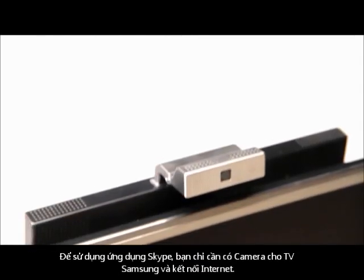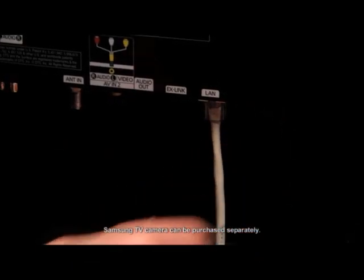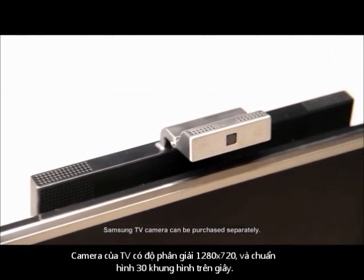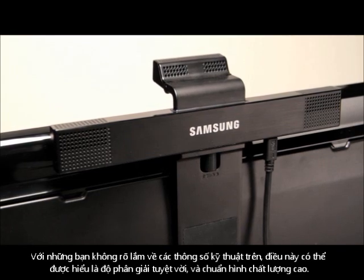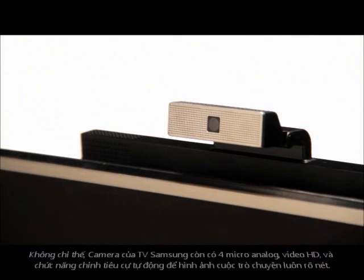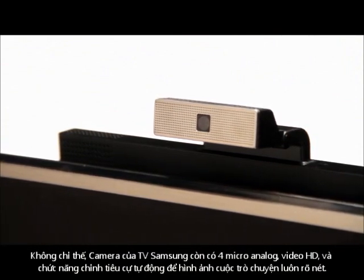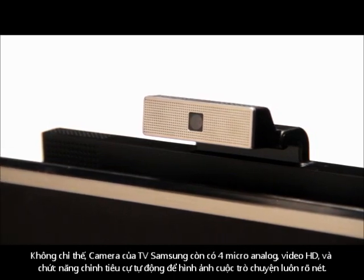To get started using the Skype app, you'll just need a Samsung TV camera and access to the internet. The TV camera boasts a resolution of 1280x720 at 30 frames per second — basically meaning great resolution and a high quality frame rate. The Samsung TV camera also contains 4 analog microphones, HD video, and auto-focusing for crystal clear communication every time.